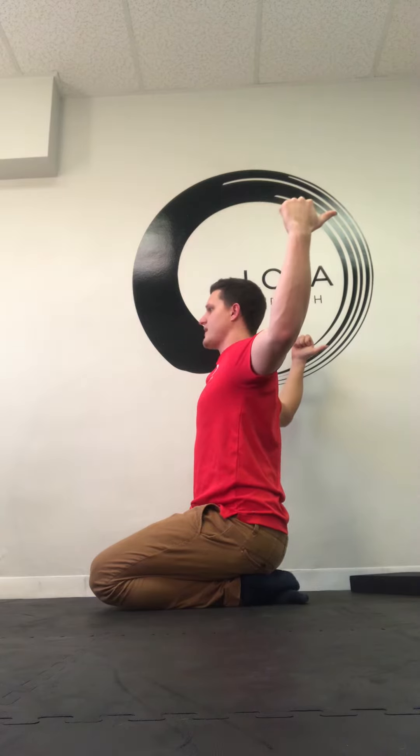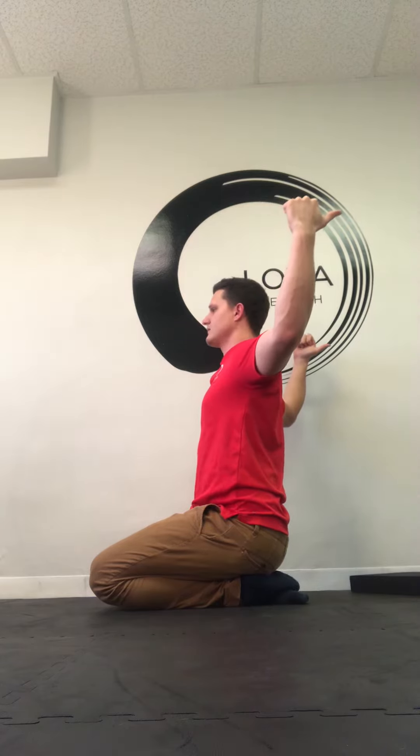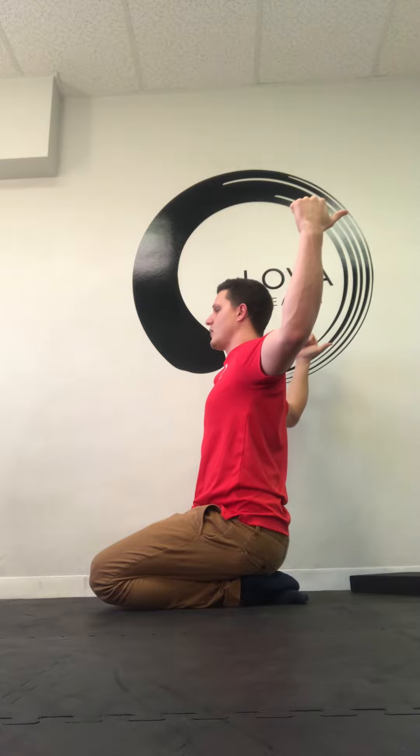We're going to do holds — three to five nasal inhales and exhales. You don't want to feel those inhales in the neck like this. Keep those shoulders nice and relaxed, just breathing down here.